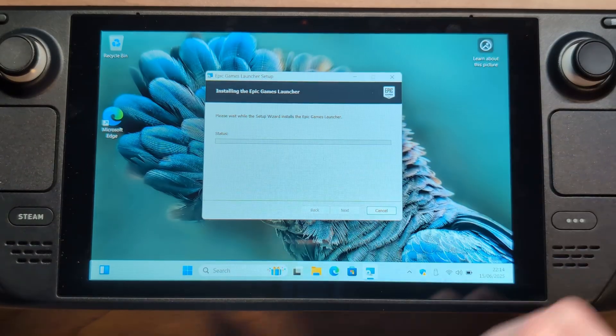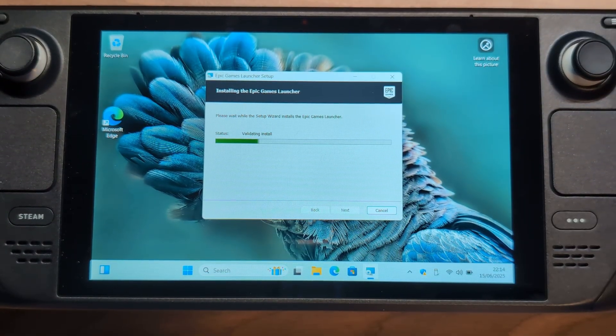Hello and welcome back to NerdZap. Today we're going to be looking at a really simple way to install Windows 11 on your Steam Deck. The great thing about this method is that all you need is a Steam Deck, either LCD or OLED, and a micro SD card. That's it. You don't need a PC, a Mac, or any additional hardware, so this should be accessible for pretty much anybody who's watching.